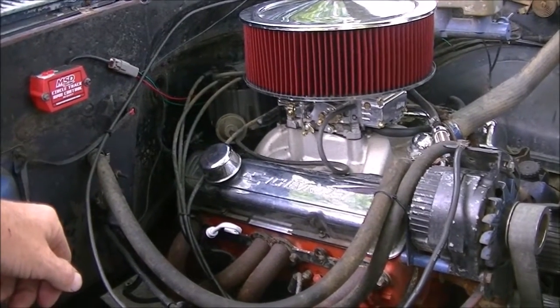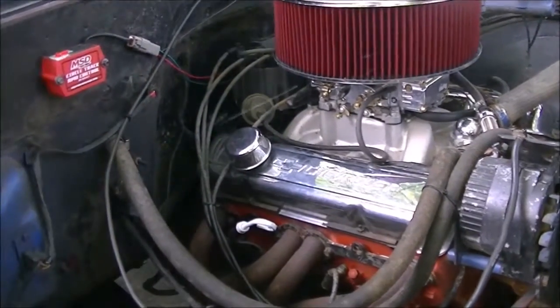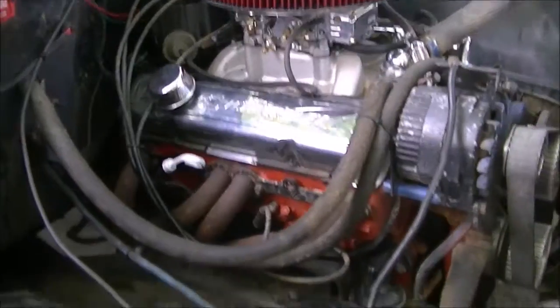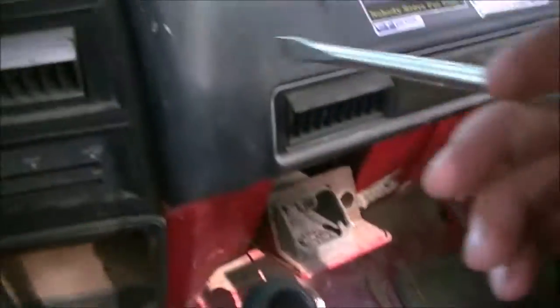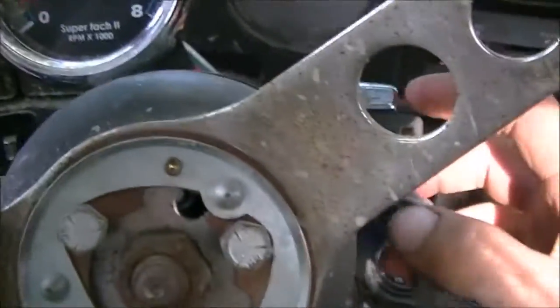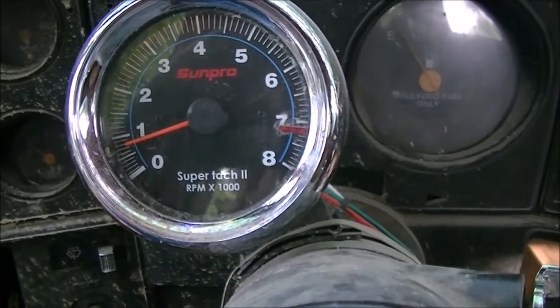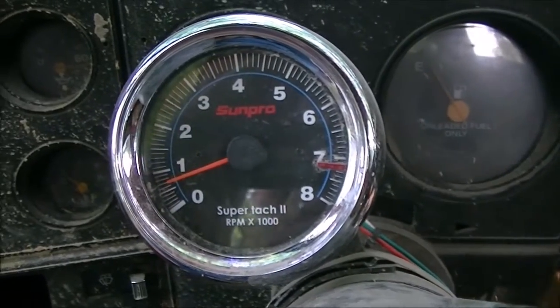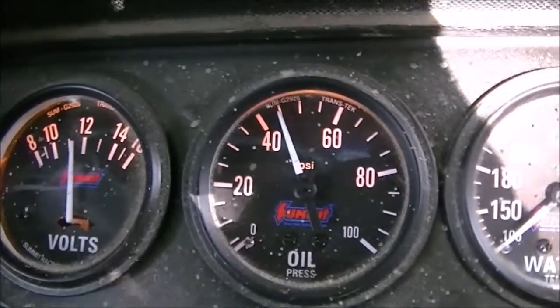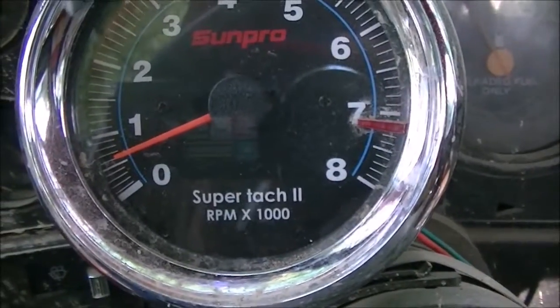How y'all doing? It's a happy and a sad day today. This will be the last time this engine's ever started. As soon as I shut this video off I'm pulling the bottom radiator hose and start pulling hoses off and unhooking stuff. This engine's got a 600 RPM idle.